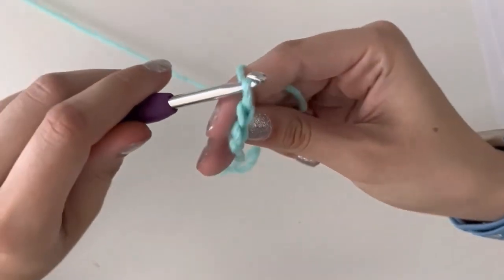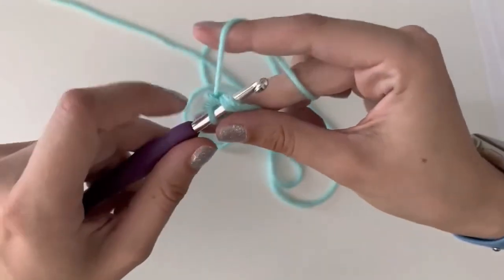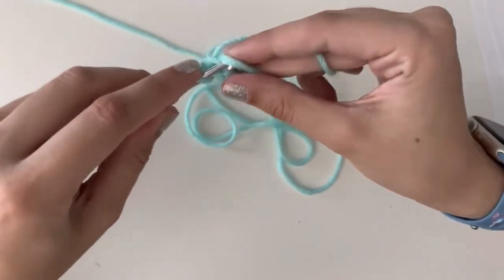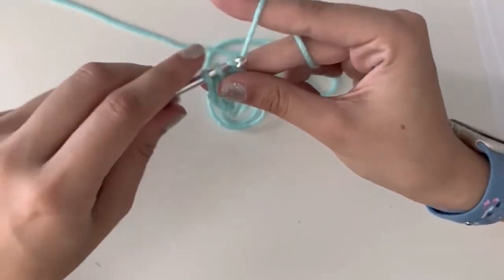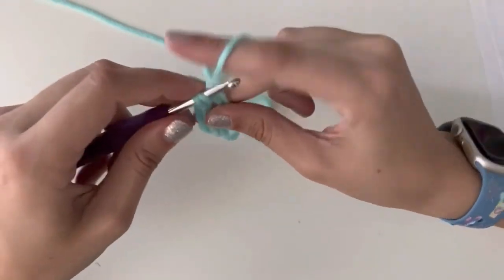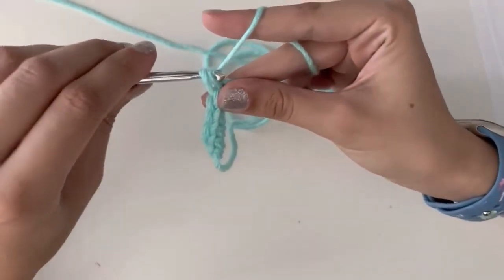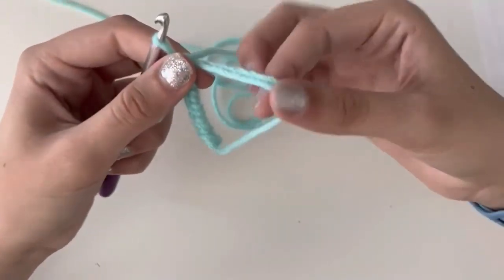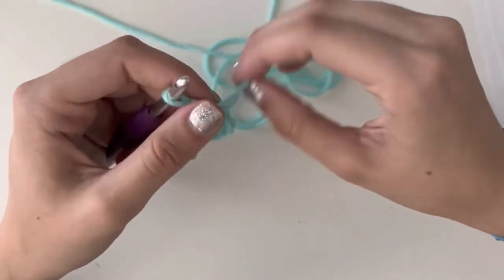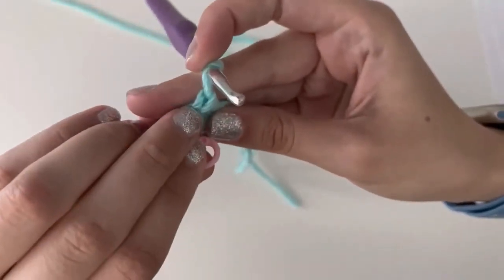That was one single crochet. Do it again going under both of these, tighten a little bit, yarn over, pull through, yarn over and pull through both — that's a second single crochet. Repeat this four more times for a total of six single crochets. Now it's the fun part of making a magic ring. Pinch up here, then pull your tail and tighten it. It should slide all the way through. If it doesn't, redo the magic ring. Place your stitch marker in the very last stitch you made — that is round one.